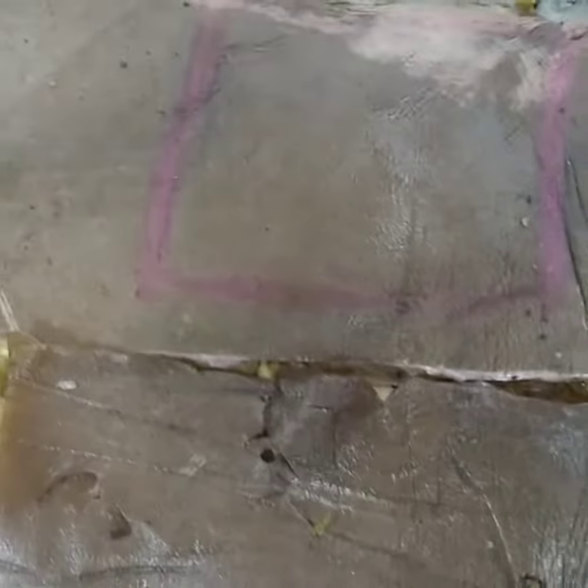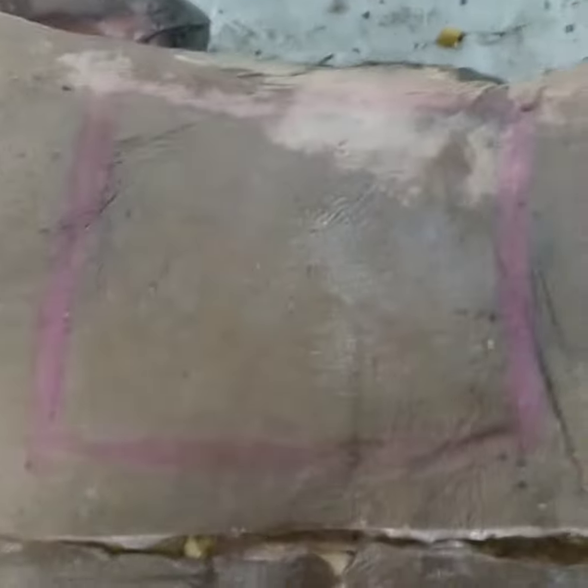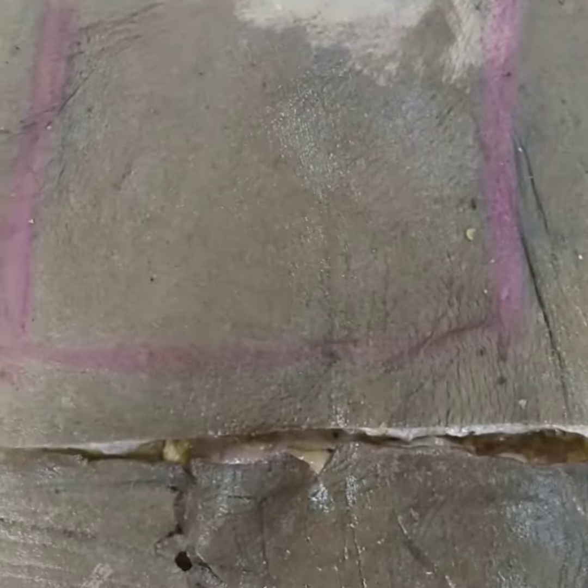Thoracolumbar fascia. This pink outlined structure that you see — this is Morris parallelogram.